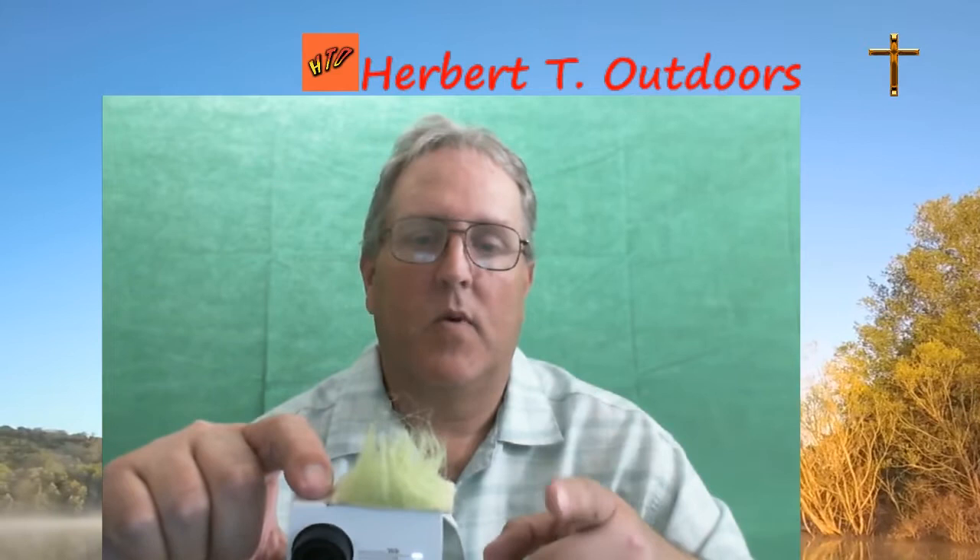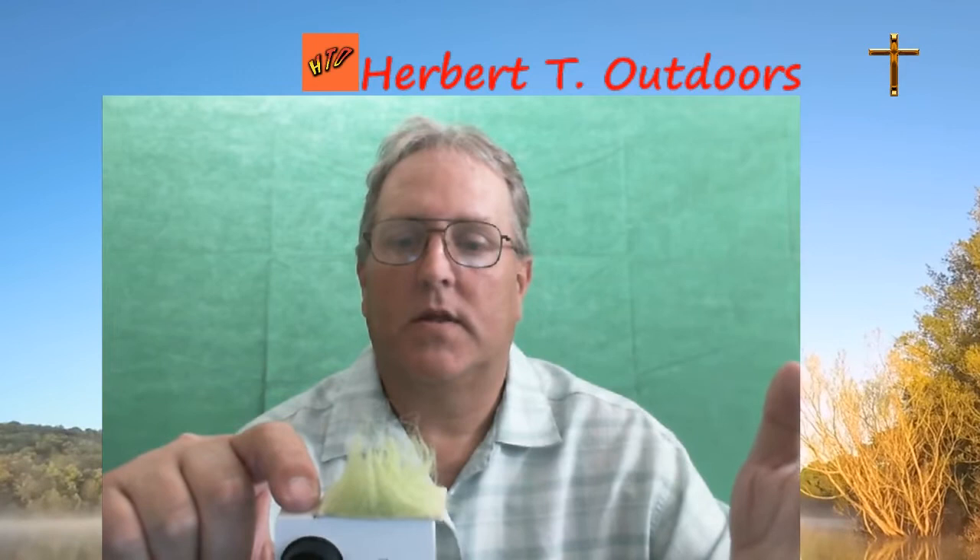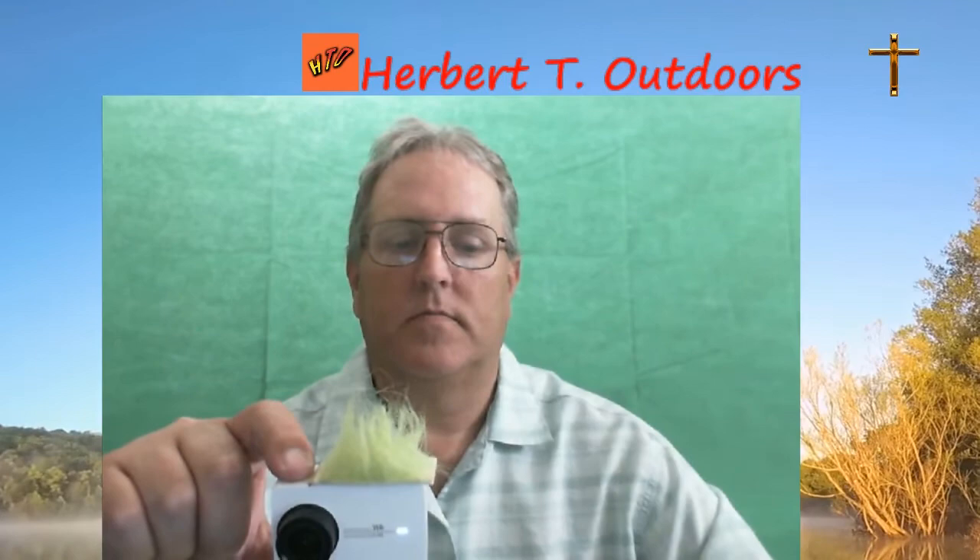I'm going to try to roll some footage from this camera when I was out on the water under probably about 10-12 mile an hour winds and let you guys see what that looks like. We'll see if we can roll some of that footage.